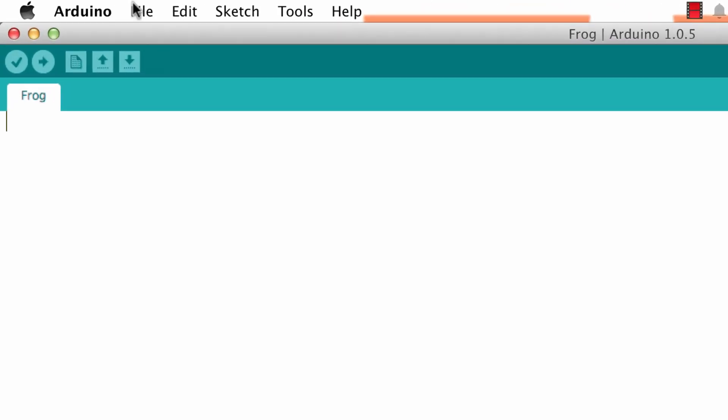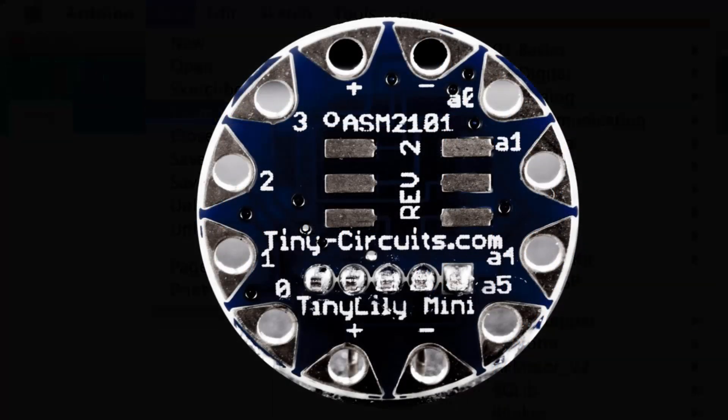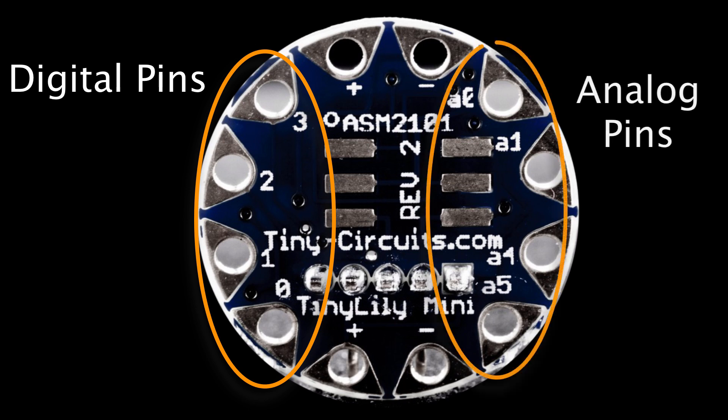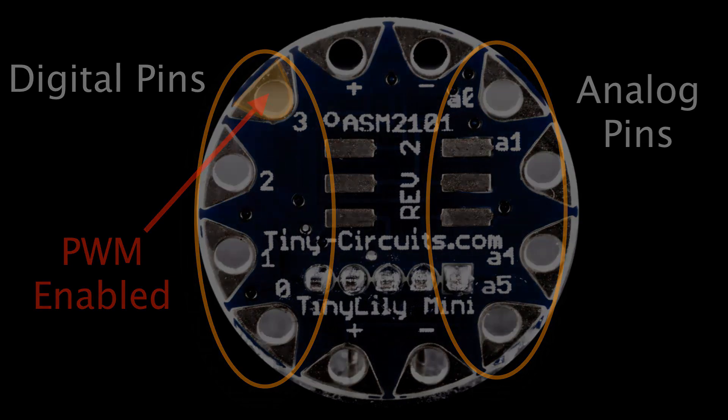Any sketches that work on an Arduino will work on the Tiny Lily. The only thing to be careful about is that you'll have fewer pins — four digital pins and four analog pins. And if you'd like to use pulse width modulation with the analog write function, you're limited to one pin: digital pin 3.